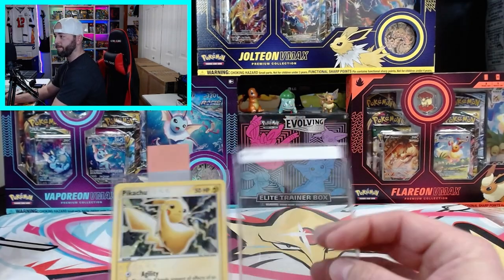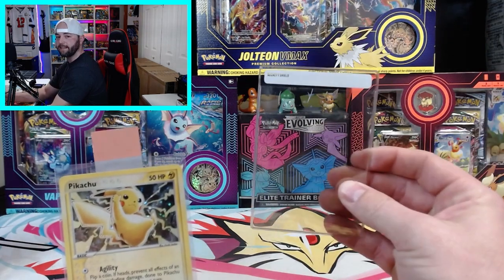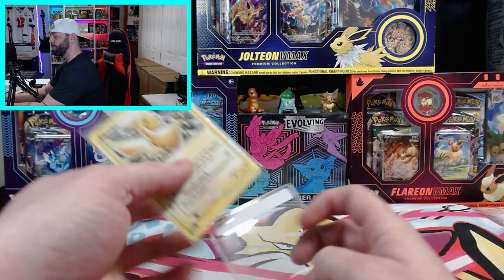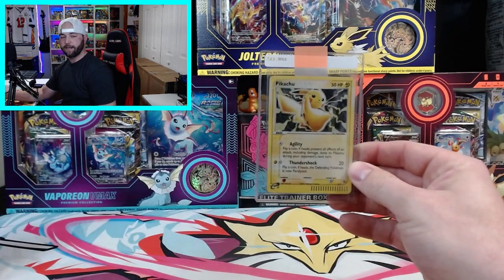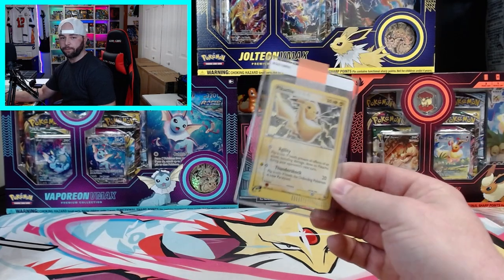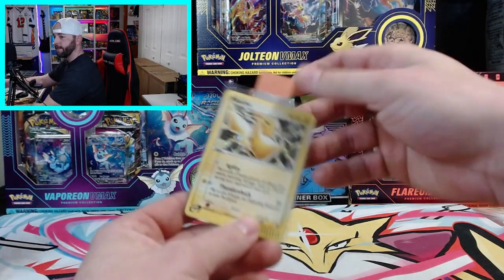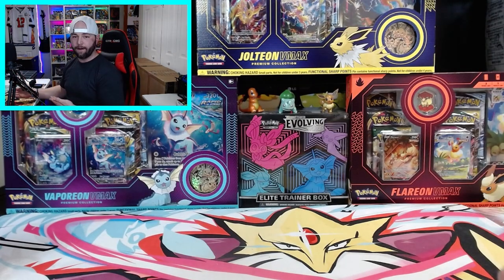What the tab does is give it a little handle to make it easier to pull out of the semi-rigid sleeve. I know a lot of people use top loaders, but PSA prefers these semi-rigid sleeves. You can pick up a pack of 50 for about six dollars. You're going to slide the card down in here just like that, and that's pretty much how you package your card. If you have multiple cards, just repeat that process for all of them.